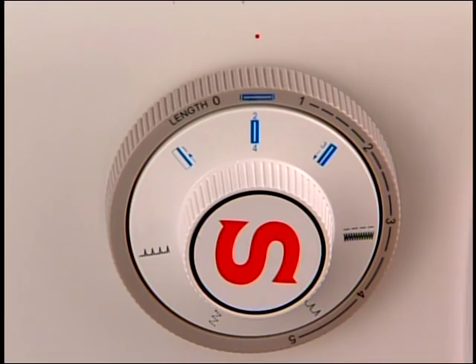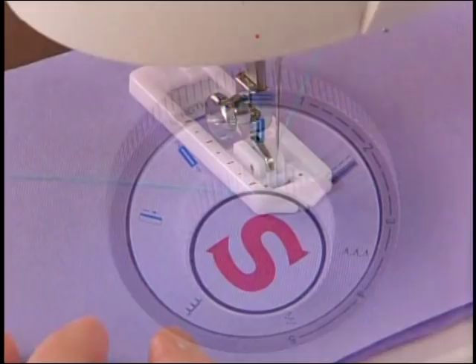When step three is sewn, raise the needle out of the fabric and select step four. Sew step four.